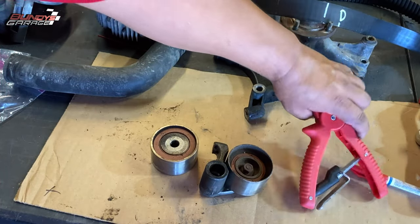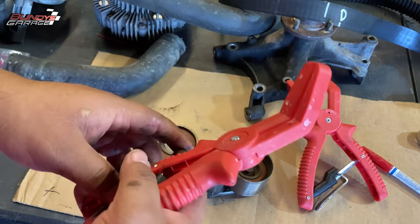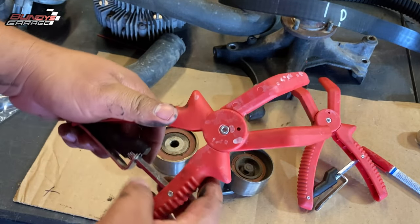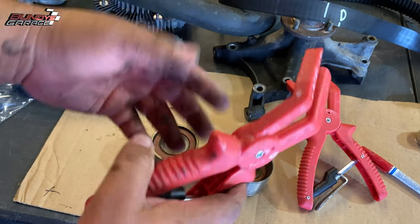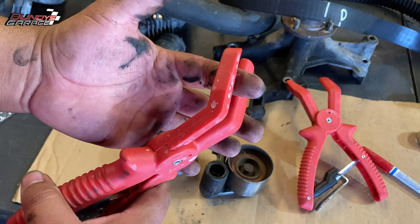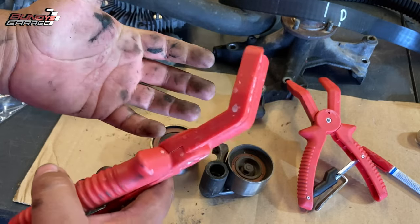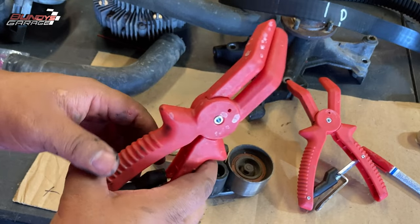Another thing I highly recommend is that you take out the radiator when you do this. The radiator has a transmission cooler going through it. These little clamps right here are what I use to block off the rubber transmission line, so that transmission fluid doesn't keep continuously leaking out while you're working on it. Great little tools. Links in the description below.